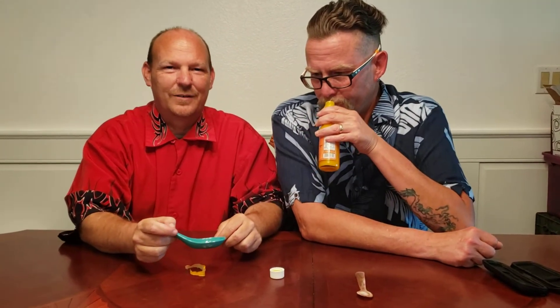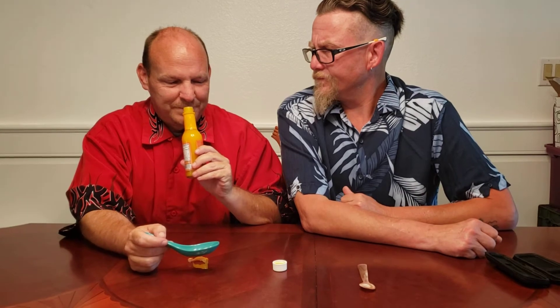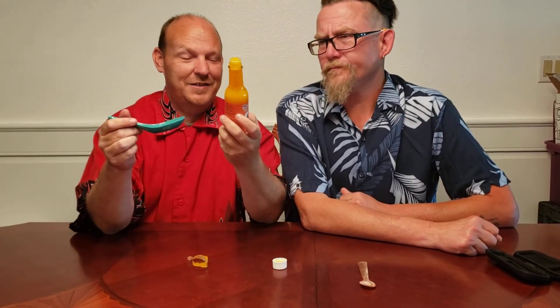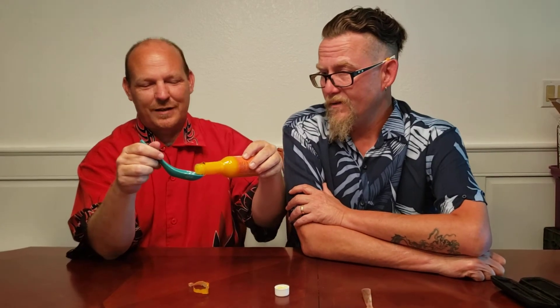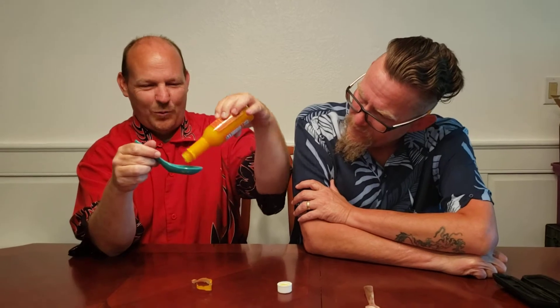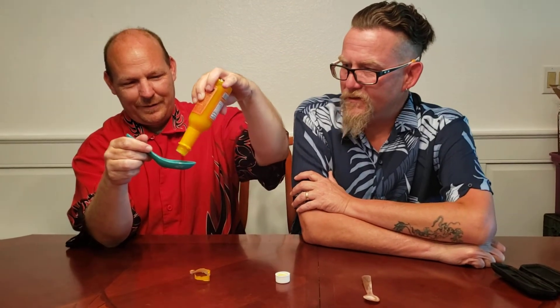I'm not smelling habanero at all. Remember, all it said is yellow pepper mash — it didn't say mango and it did not say habanero. I don't want to say what it smells like because that's dirty. The pour is not pouring — it's not ketchup.